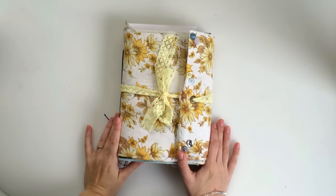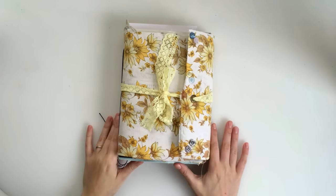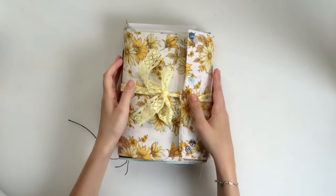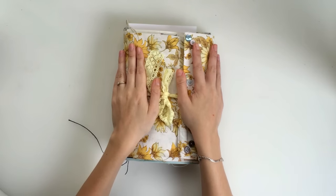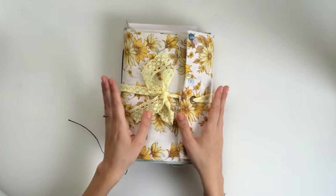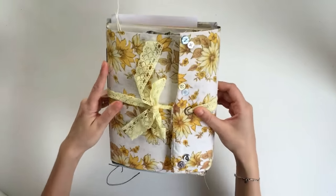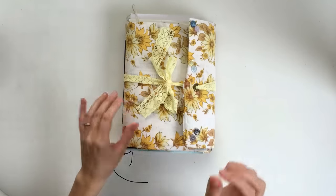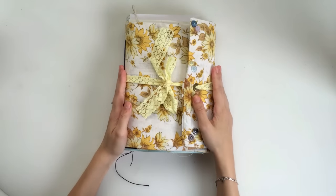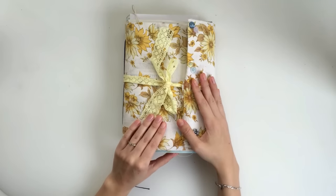Hi guys! I'm doing a journal flip through today. It's been a while since I've done one of these videos because I've been making all my Etsy books in bulk and streamlining my process. I haven't done this type of video for a long time, but I thought I would do one because I made myself a journal over the weekend. This is how it turned out. I'm pretty happy with it, but I'm most excited to show you the inside because it's a bit different to what I usually do.